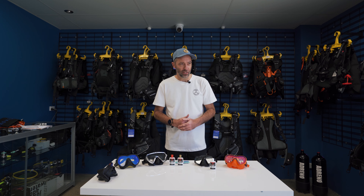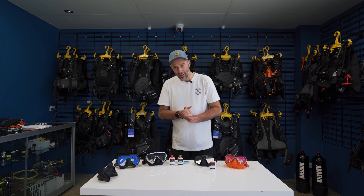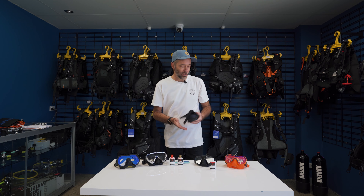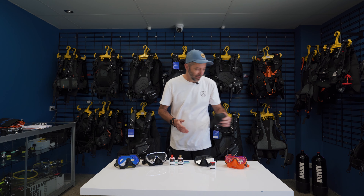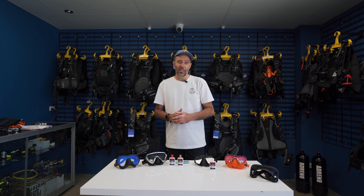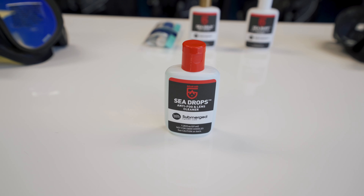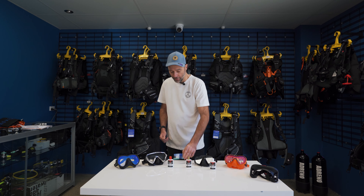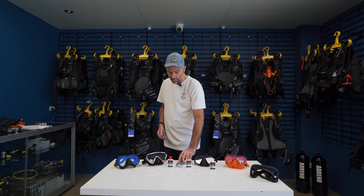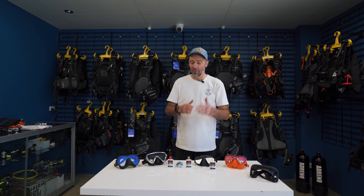Now you've got a clean mask and you're ready to jump in the water. You can spit in your mask - give it a good loogie - or get your friend to do it if they've got a really good setup going on. Alternatively, use an anti-fog. Options include Sea Gold, Sea Drops, or something with an applicator like the Tusa. You apply these just before you get in, give it a good smear, a quick rinse, and put it on your face.